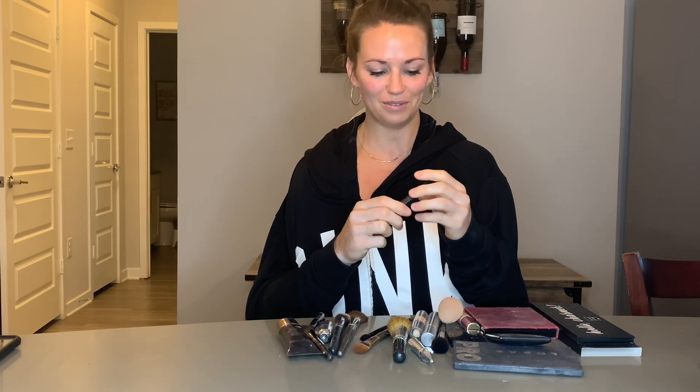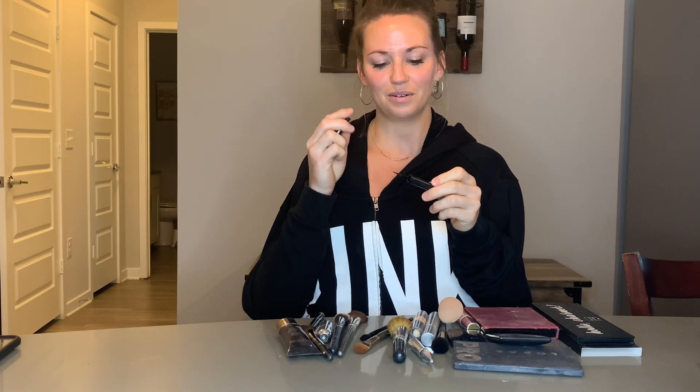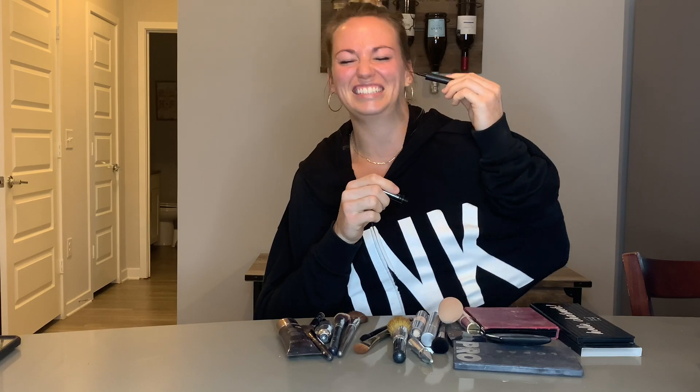That's a twist top so you got to twist it with your left hand. This is the Maybelline Line Stiletto. You want to use the other side and get as close to your eye as possible — or if you want to do like a super big cat eye wing, you know. Now we're going to go to the other side. Got to even it up a little higher.